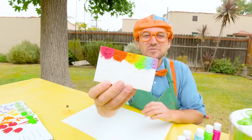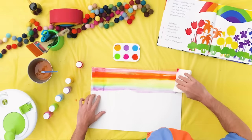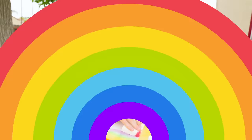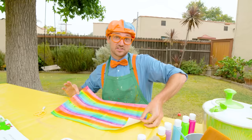Now for the fun part — push the sponge down right here. Whoa, look at that! You do that same thing many times in a row, all the way down. That is so beautiful, check it out! I'm actually going to set this over to the side so it can dry — it's a little wet still.